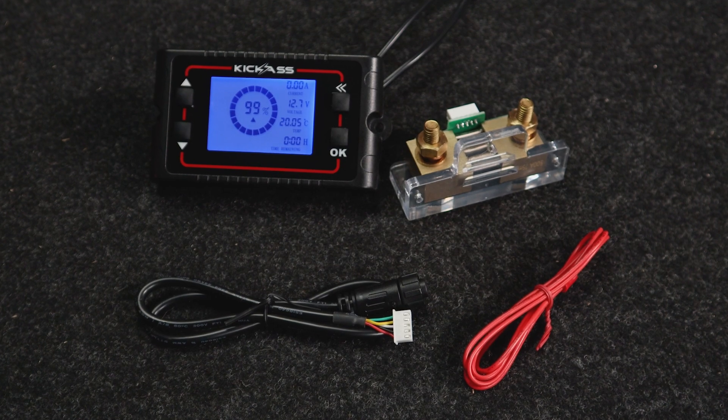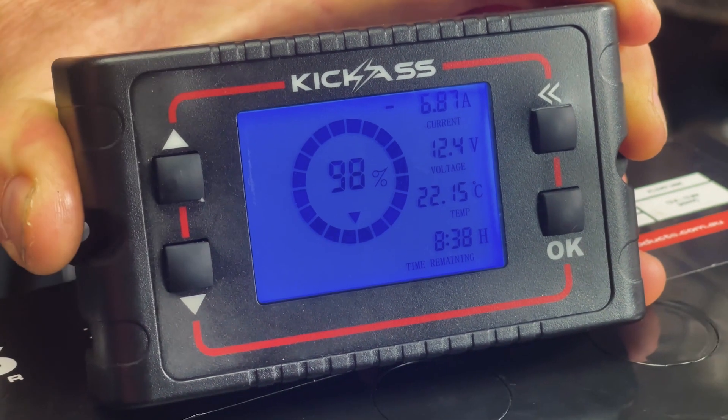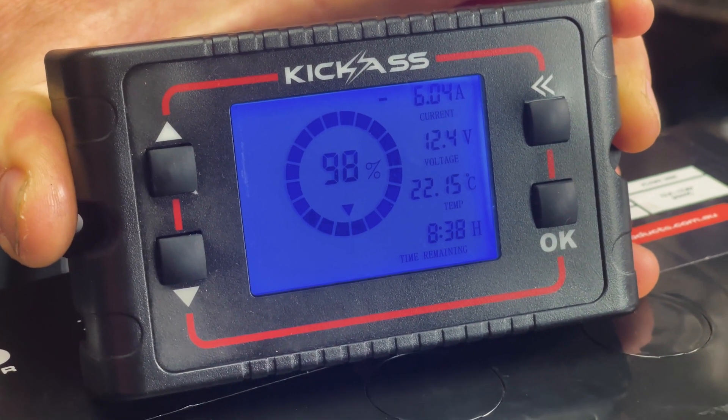This system will tell you what your state of charge of your battery is. It'll tell you the actual amount of current flow that's coming in and out of your battery bank, which is absolutely awesome to know. It will display your battery voltage, as well as other measurements like your ambient temperature and all your time measurements.